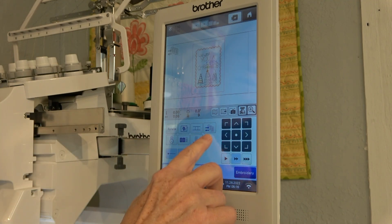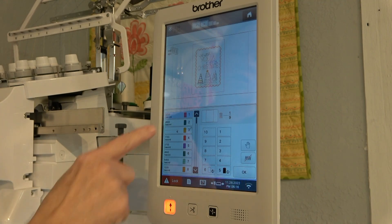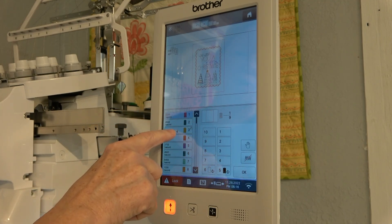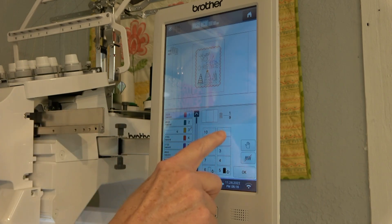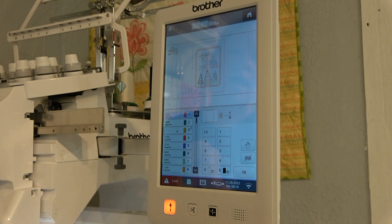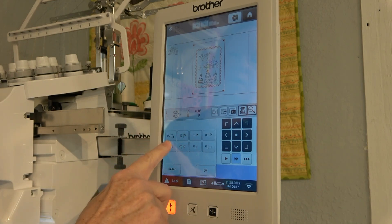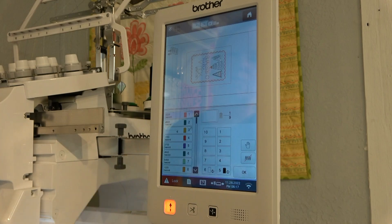I'm going to touch the three spools button to assign the spools on the back of the machine to each stitch color change. These numbers correspond to the thread color changes in the design. This one automatically has a hand stop on it, so I just have to go with that. I want to rotate the design 90 degrees — there we go — it's going to hang better in the machine that way. Let me get in here and touch my spools.